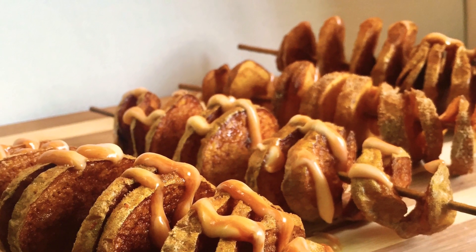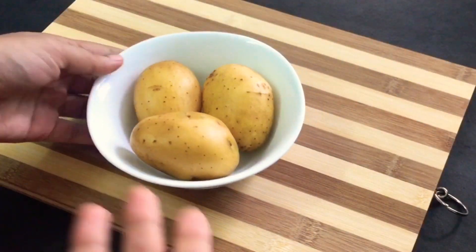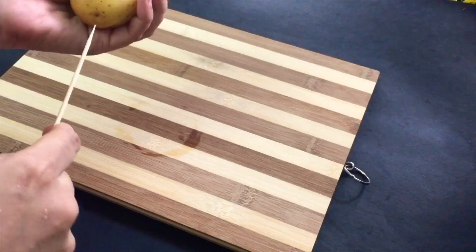This is how I put this potato on a bamboo skewer.